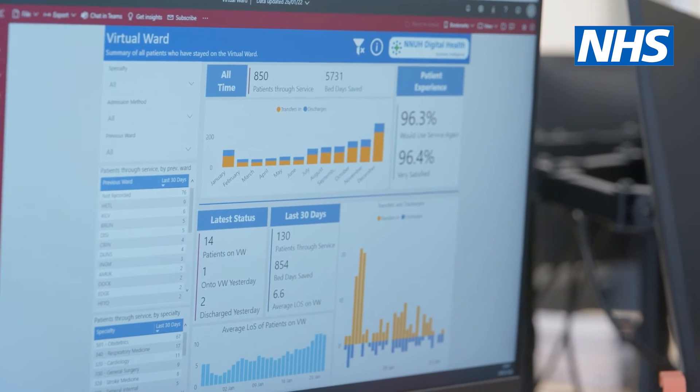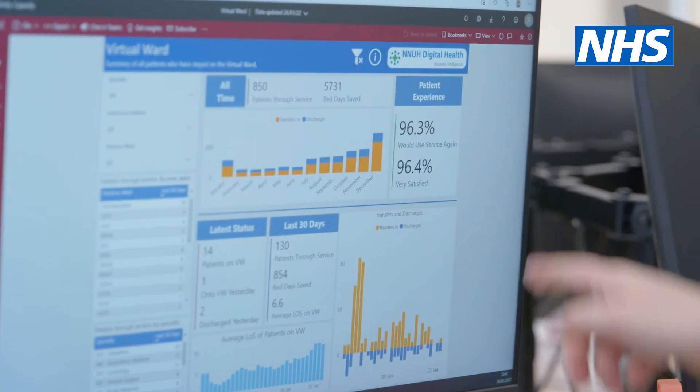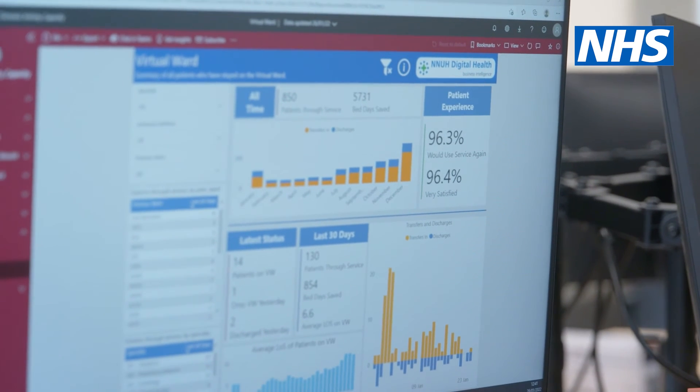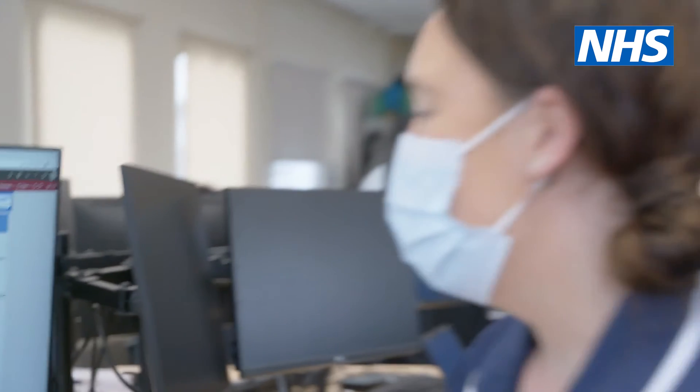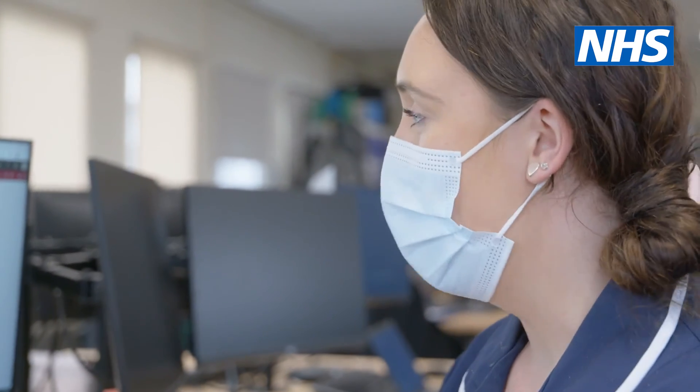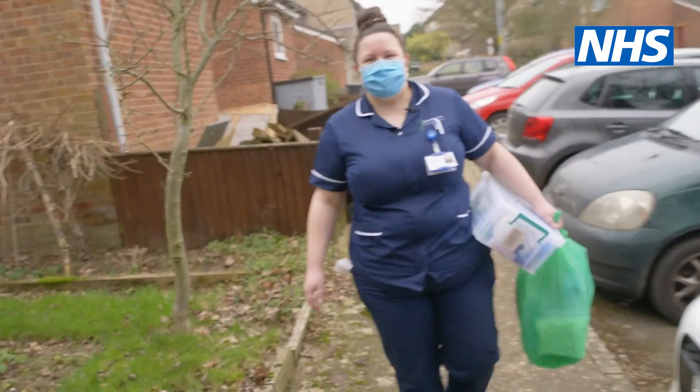On screen you can see our progress since we started in February 2021 — this January is current. As you can see, when we first started, our numbers improved over time, and despite this being our busiest month, we've had 850 patients through the service so far and we've saved 5,700 bed days. Our patient experience is above 96% — patients really enjoy being on the virtual ward and we get good feedback from them. Very successful and impressive data.